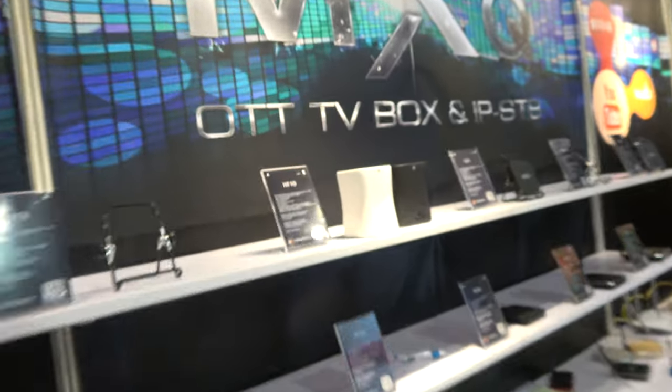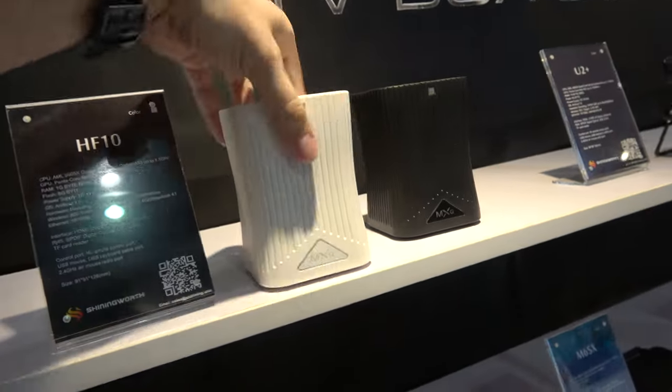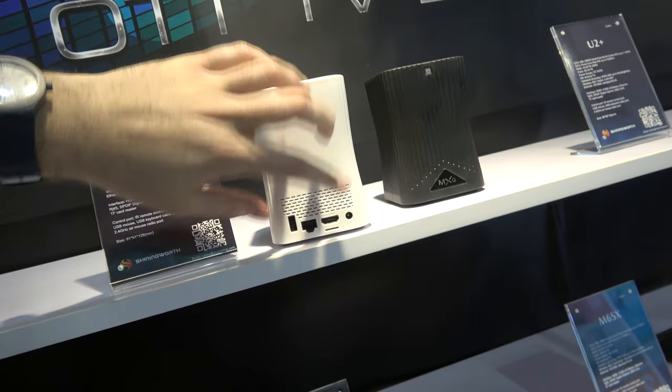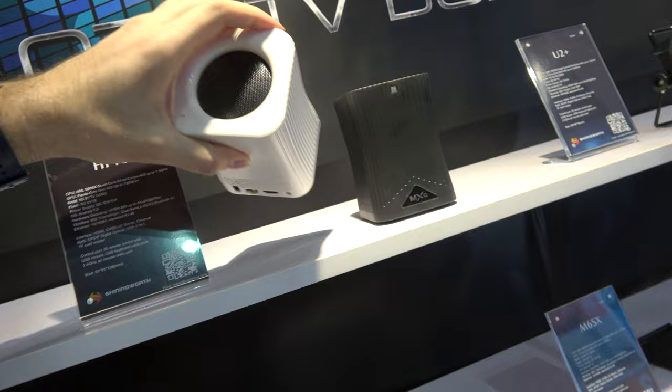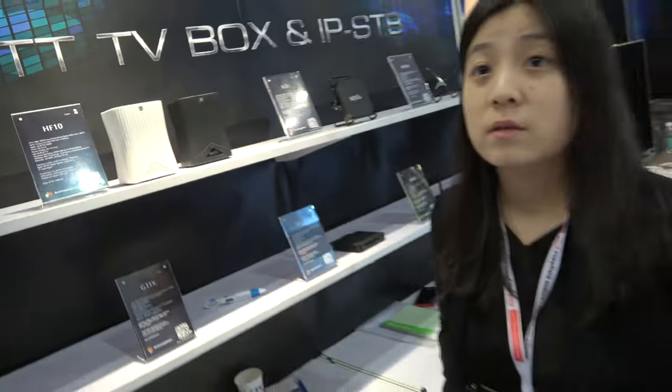You're showing here this Alexa device HF10 with an S905X. This is a TV box with gigabit Ethernet, HDMI, one USB. And this device has built-in Alexa. Yes, it has built-in Alexa.